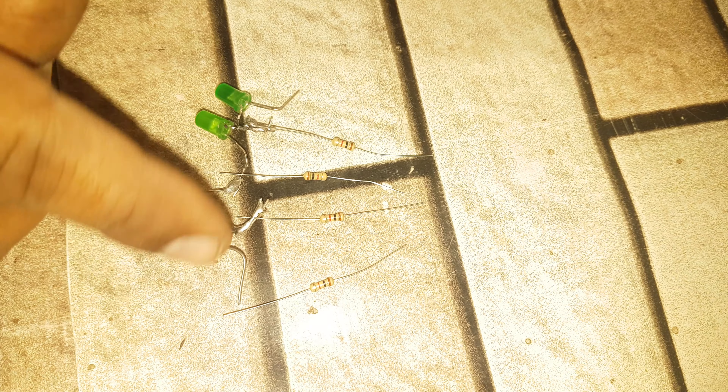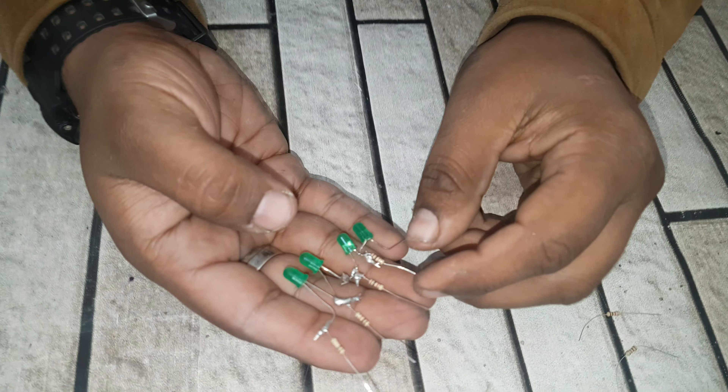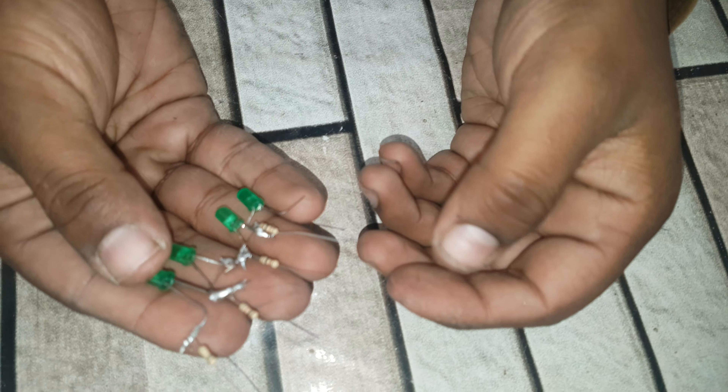We need to solder this. Now it's time to solder — guys, I have connected all the resistors, now it's time to connect the wire.